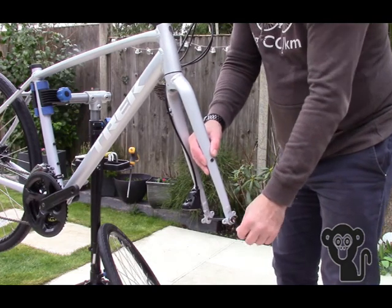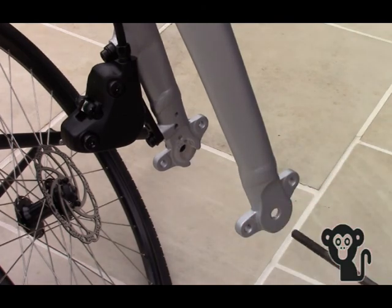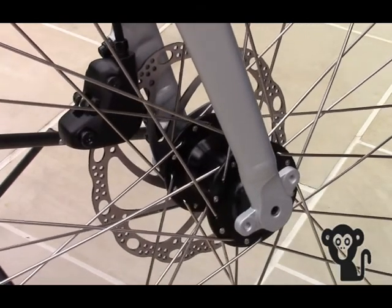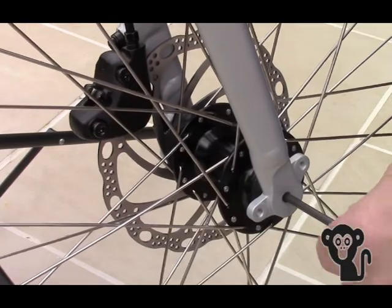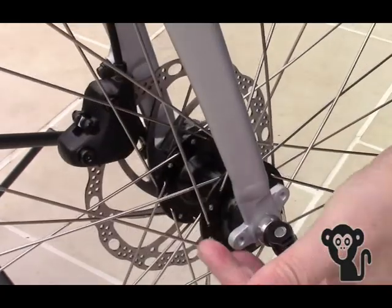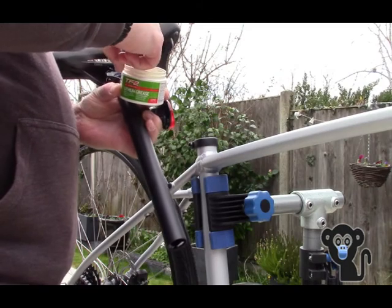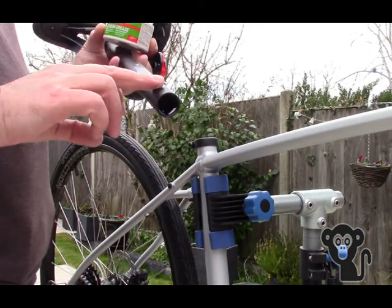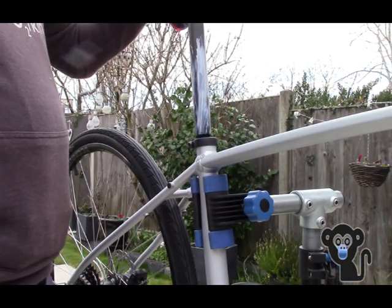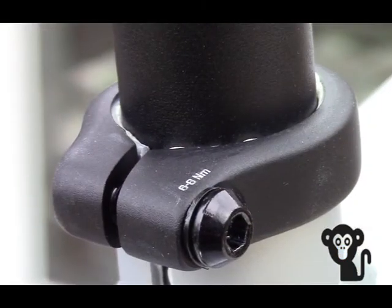Next the wheels were carefully fitted. The seat post was next, applying a light film of white lithium grease — though you can use any general purpose bike grease. Again, there's a guide printed on the seat post collar showing how tight this should be adjusted.